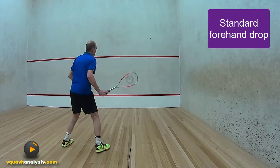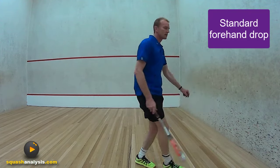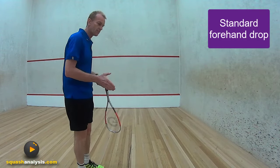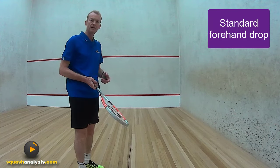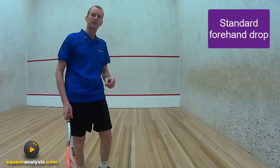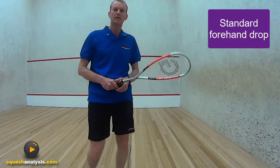Just make sure you stay open. Come here, stay open, and make sure that you clear your front leg. That's about all there is to just a really stock standard, easy to play, nice basic drop. You can hit it late, you can hit it early, you can do all sorts of things — but cut across it. Make sure you cut across it. Have a go at that and I'm sure it'll improve the quality of your standard drop shot.